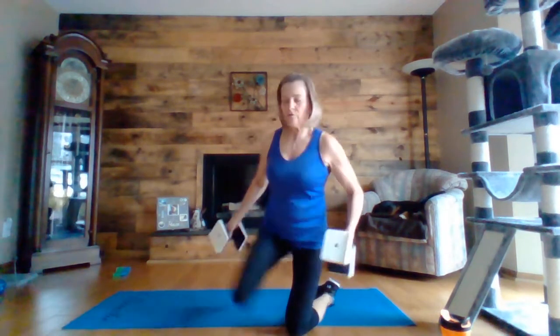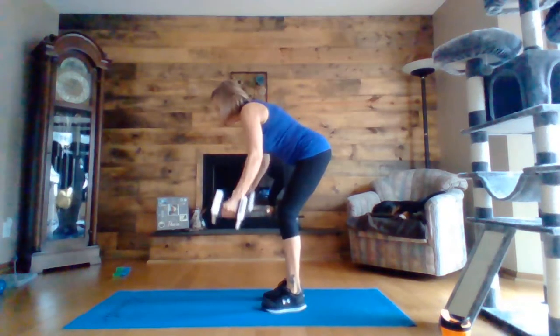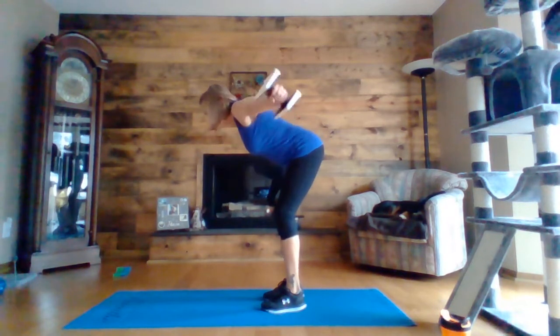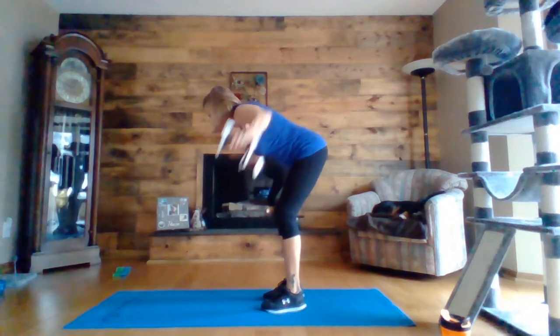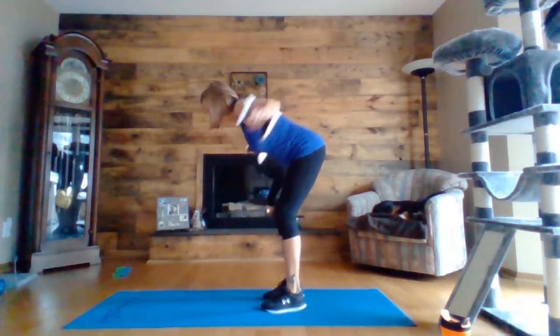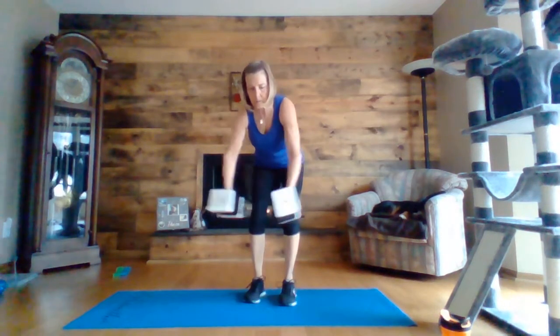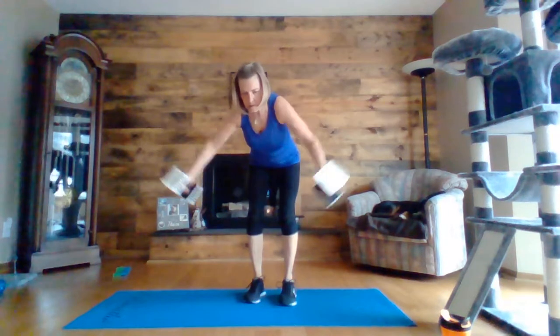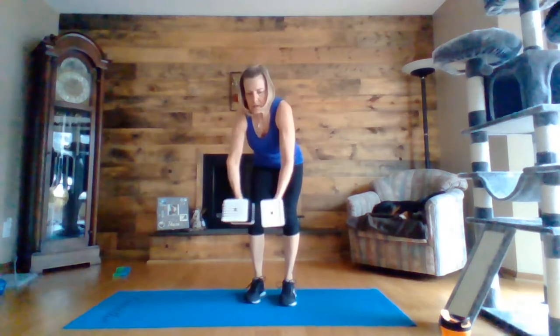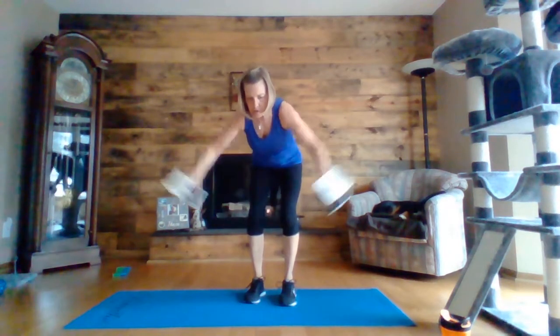So here we go — we're going to do the reverse fly. Arms slightly bent and squeezing those shoulder blades at the top. Halfway there. Five, four, three, two, one.